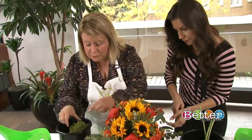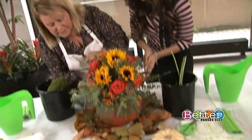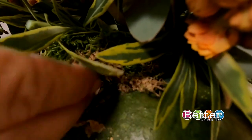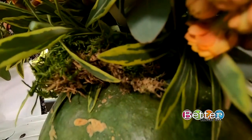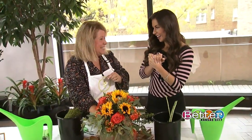We're about out of time, but what we would normally do is take our moss and just tuck it in, hot glue it, and cover up the tape. How beautiful is that? A pumpkin with moss and real flowers at the top — absolutely gorgeous. You did a great job.